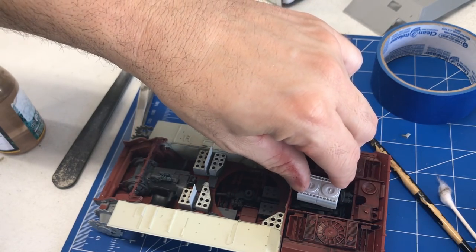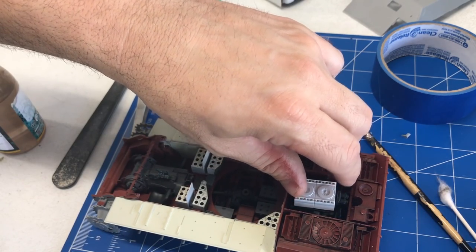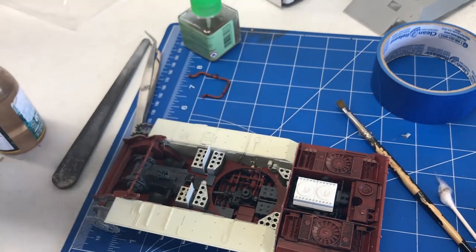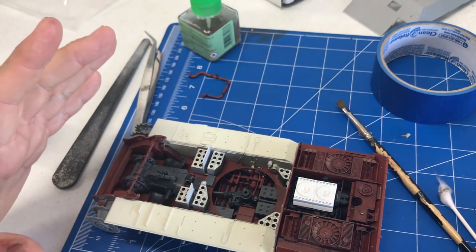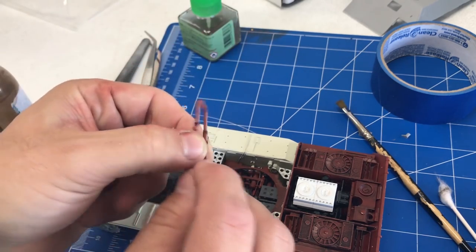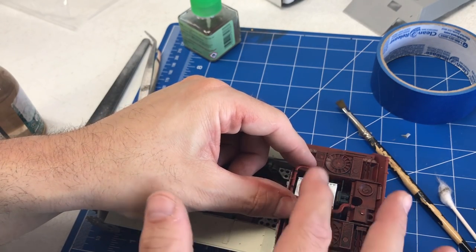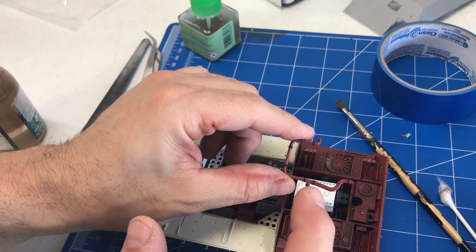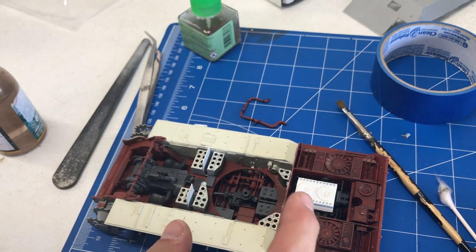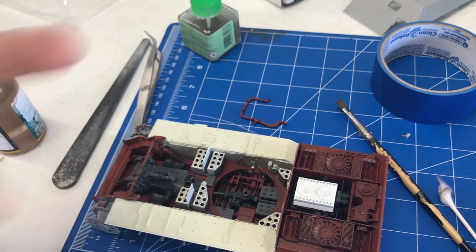We've gone ahead and clear coated the top of the engine, and we can now weather that as well. You might notice the engine has a little bit of play — I only glued it in the front for right now, because when you're putting all these multiple pieces together, if you glue it down solid and then go on later, you might find you can't get another piece around it. We still want to get that plumbing in around there. I'm going to go ahead and finish weathering up the plumbing here, and as soon as this is completely dry, we'll put a little black panel liner on this just to highlight some of the shadows in there.